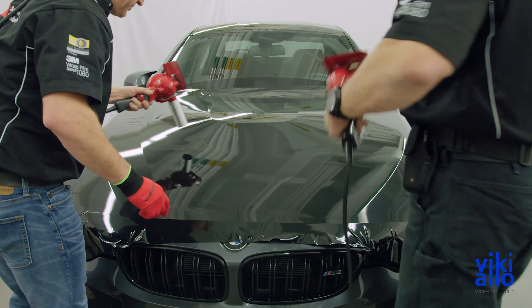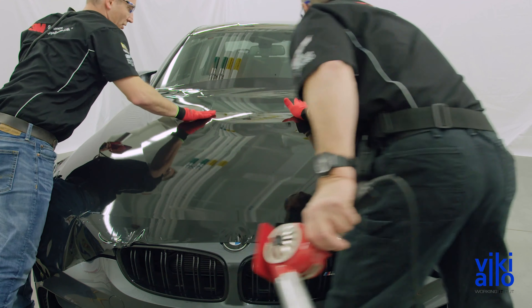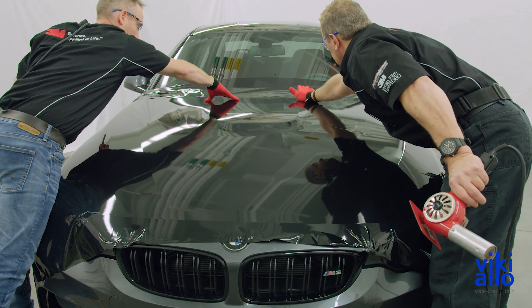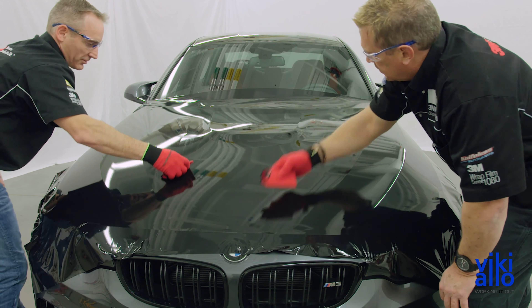Warm the material up and use a palm to push it down into any recessed areas. Squeegee the remaining film flat using firm pressure to ensure proper adhesion.